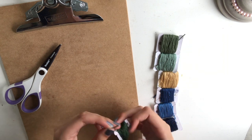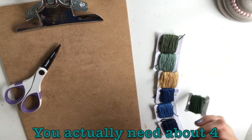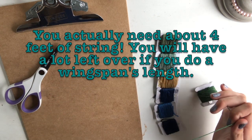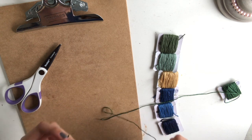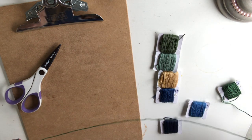The first thing you're going to do is cut your thread. It's better to have too long of threads than too short. I'm going to cut about a wingspan's length, which is about my height, of each color. If you have a little less than that, it's probably okay. But if you're using thicker string like yarn, you might want to cut a little more because your knots are going to use up more string per knot.